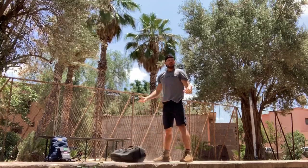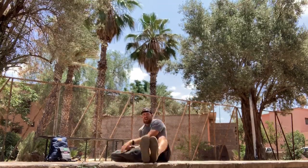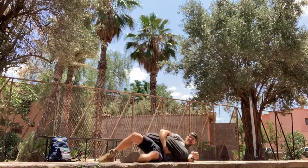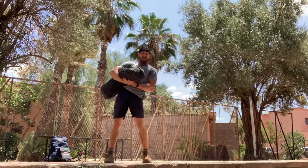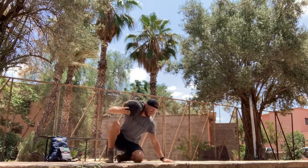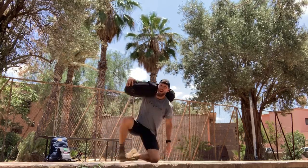You're going to complete 10 reps of the sandbag clean and press. Then you're going to go to the ground, grab the sandbag, put it up on your body, and stand up. That's one sandbag stand up. If you want to throw it up on your shoulder, that works too. You're going to lay all the way down, and then stand all the way up.